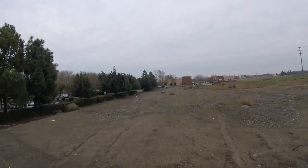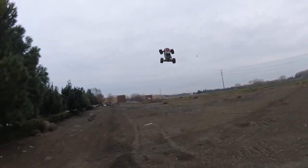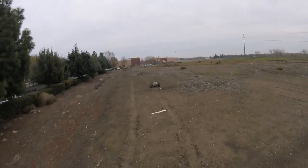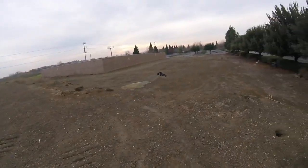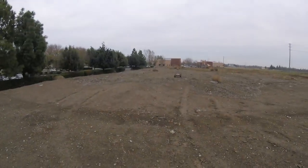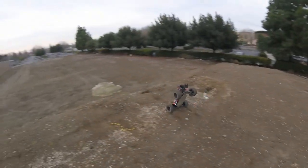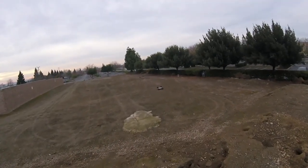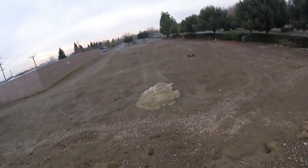Oh, didn't think I had the flip! Damn guys, right on the concrete slab right there.